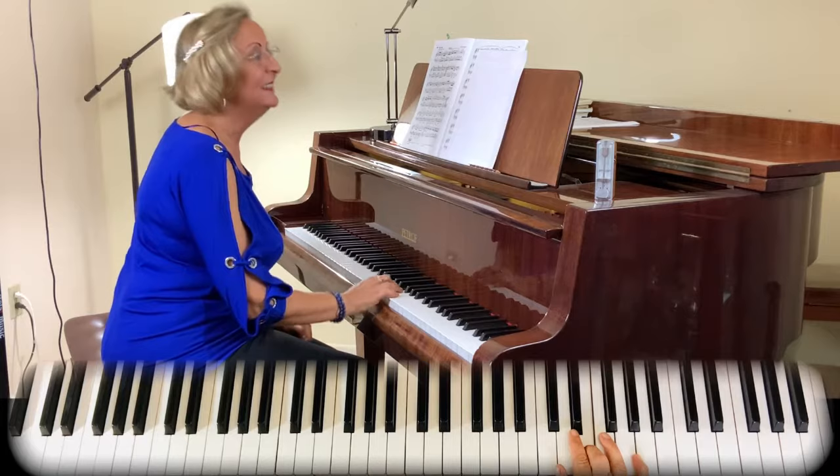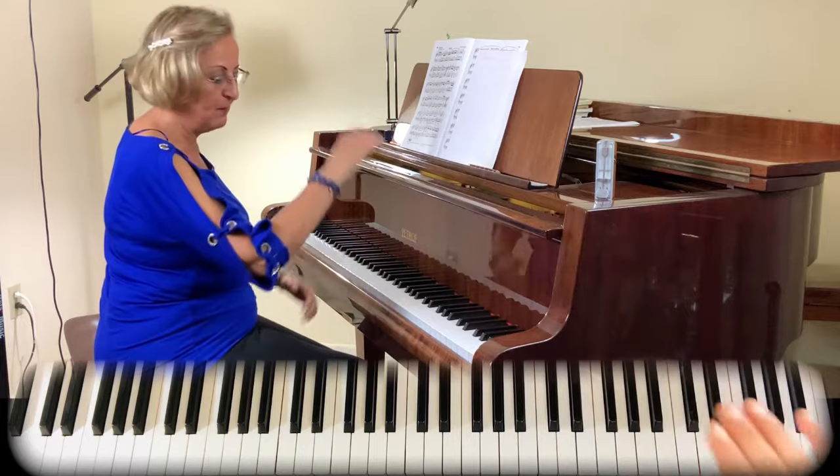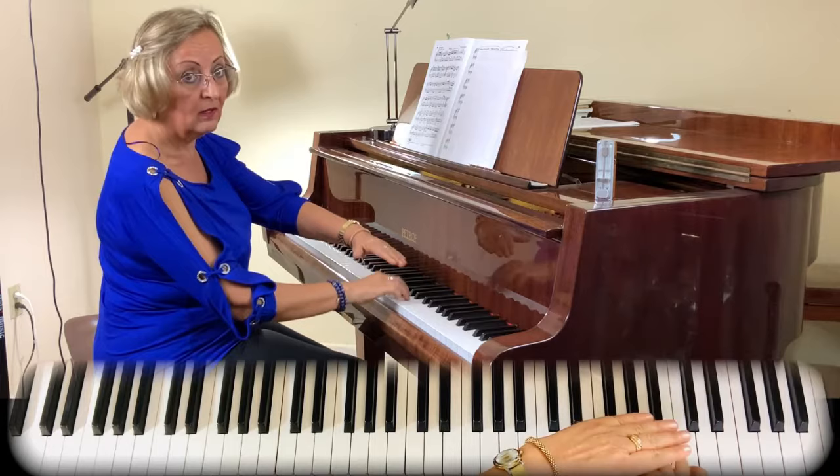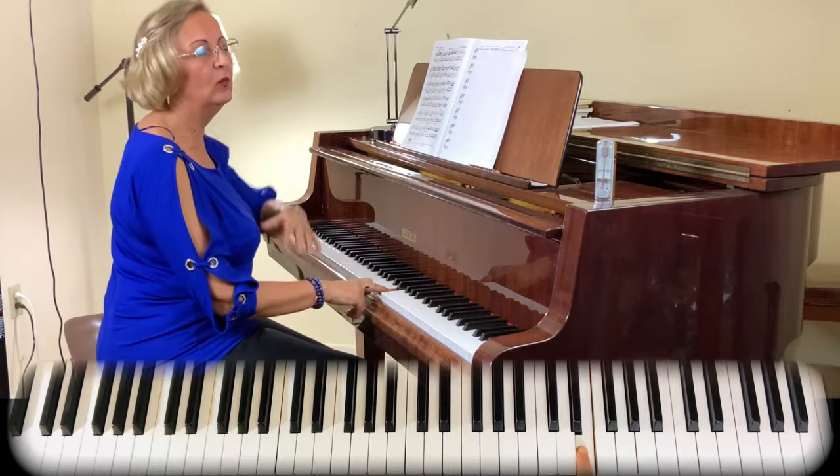As you can see, pointing out my staccato on the right hand — close to the keys, almost. I'm not jumping high. It's very low. Mostly I'm not even taking the hands out of the keys. And always end the phrase in a mezzo piano or piano because it's the ending of the phrase.